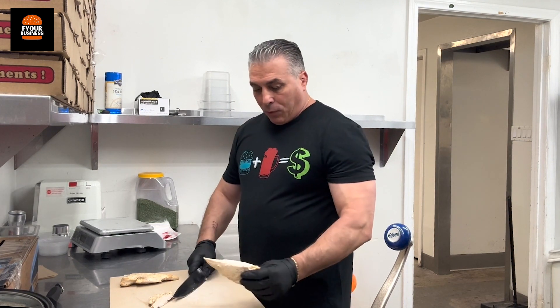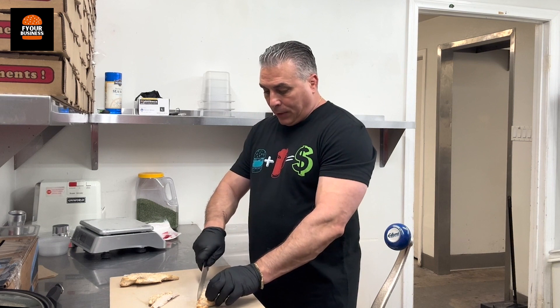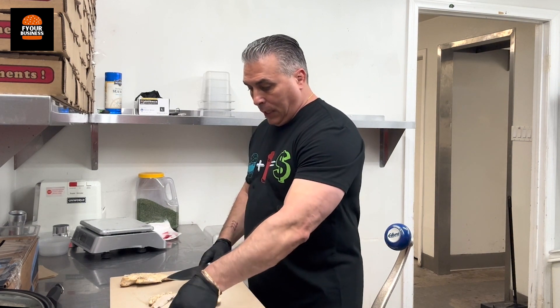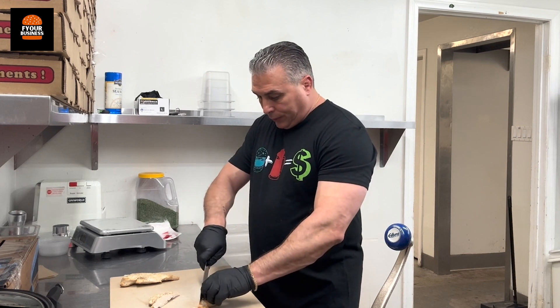We take this on an angle, from that point to this point, straight down. That's how we're going to cut it — the same way, straight off, straight down. Your slices should be nice and thin.